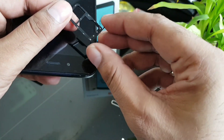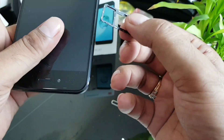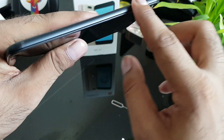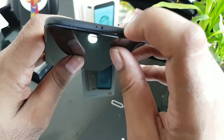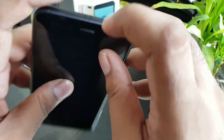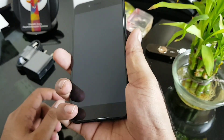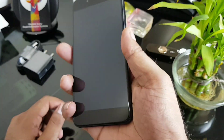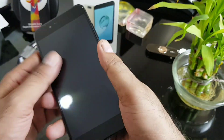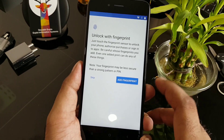This is a hybrid SIM tray — it takes either two SIM cards or one SIM card and one SD card, which is good for markets like India. On the top side there appears to be an IR blaster. This is the fingerprint sensor — it's nicely positioned and easy to reach. Let's boot up and see how fast it sets up.